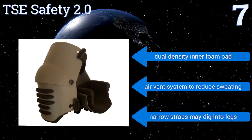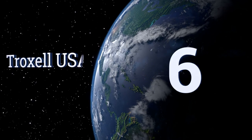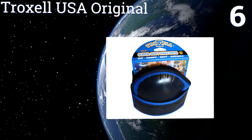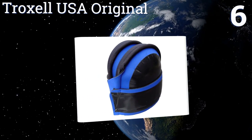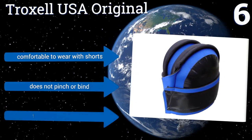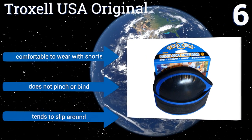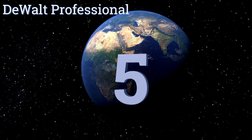But its narrow straps may dig into legs. Moving up our list to number six, the Troxel USA Original is made out of a premium wetsuit material for durability and all-weather use. This also ensures it can easily be washed for everyday wear, and its lightweight design is effective in minimizing fatigue. It's comfortable to wear with shorts and doesn't pinch or bind, however it tends to slip around on the knee.